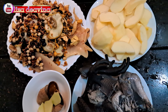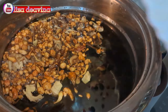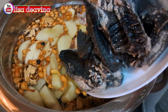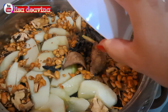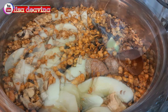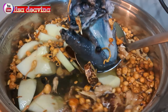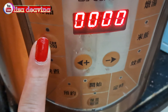Setelah semua bahan sudah siap, kita siapkan air secukupnya. Masukkan rempah-rempah Cina, masukkan pula buah apel, ayam hitam yang sudah kita rebus, jahe dan kulit jeruk. Aduk-aduk supaya tercampur, kemudian kita tutup dan masak selama 2 jam.